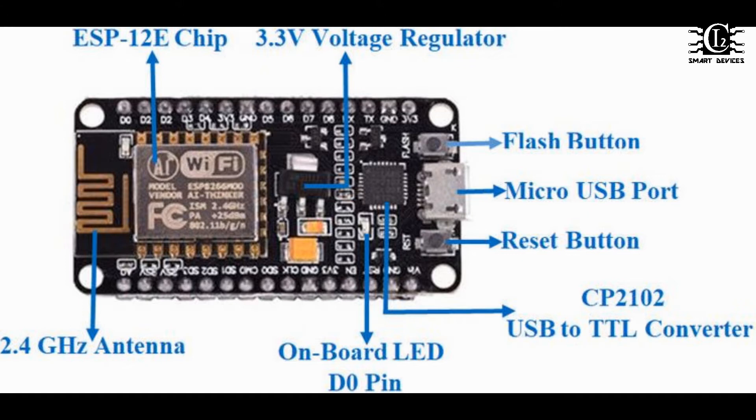If we were to build a NodeMCU, we will use the parts of the NodeMCU. If we wanted to build the present, we can use the NodeMCU.